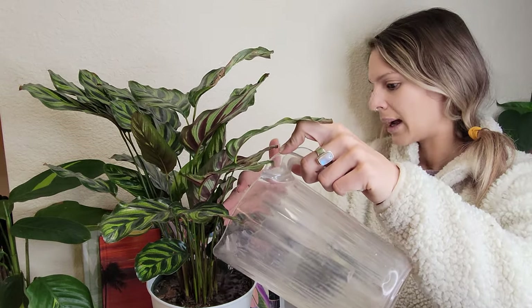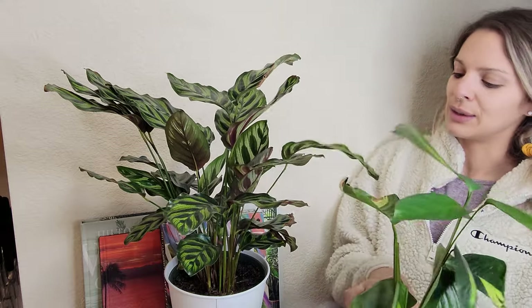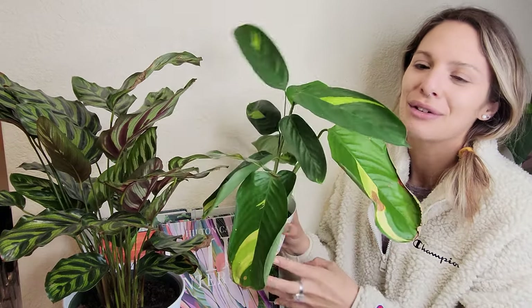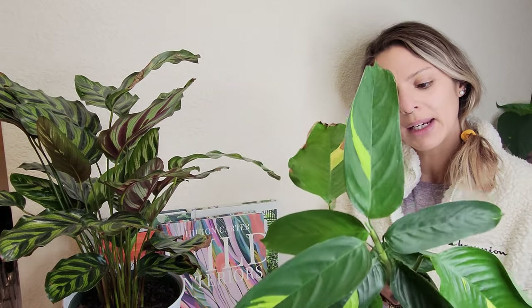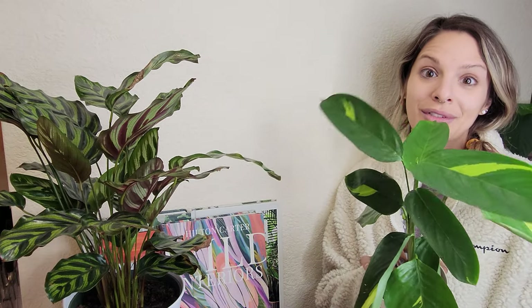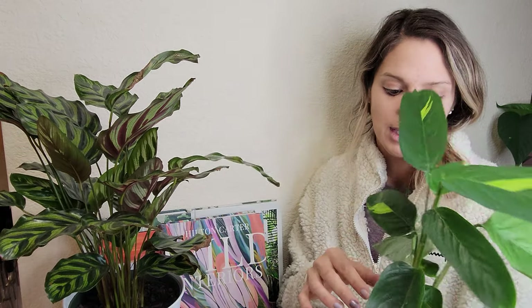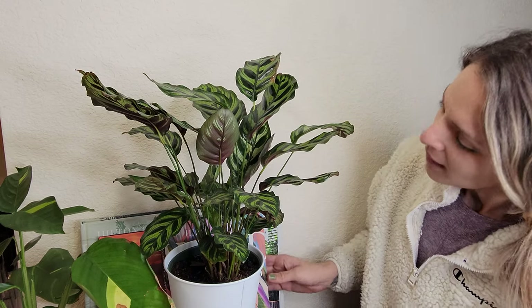I actually have one other little plant right next to it that can definitely use some water. This plant is from one of my very first videos - it was just a few leaves when I repotted it and it's been growing beautifully for me. I do feel like if it was closer to actual sunlight it would probably be pushing out more highly variegated leaves and probably larger leaves as well, but honestly he's fine where he is.